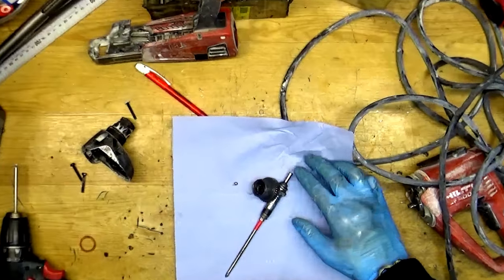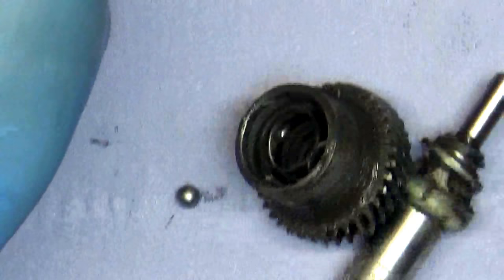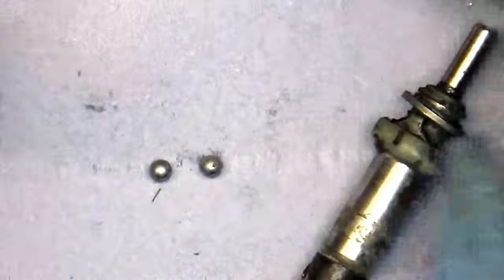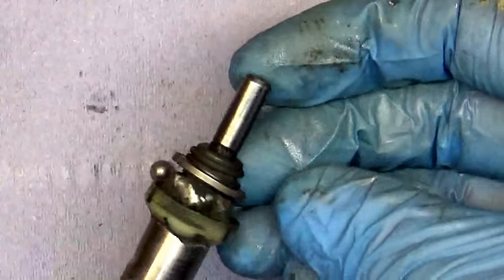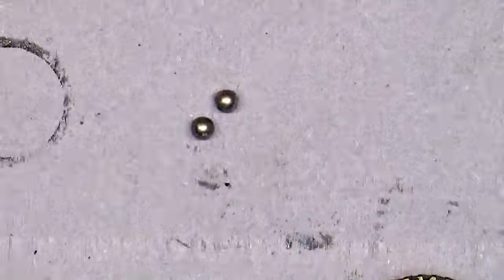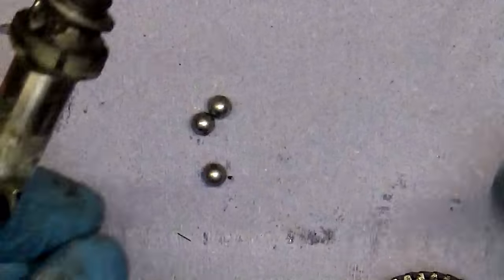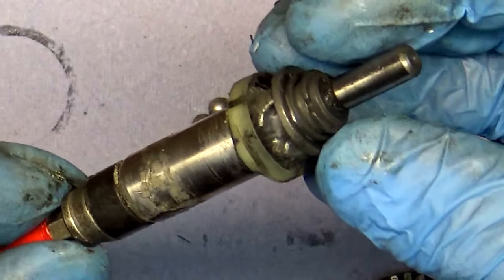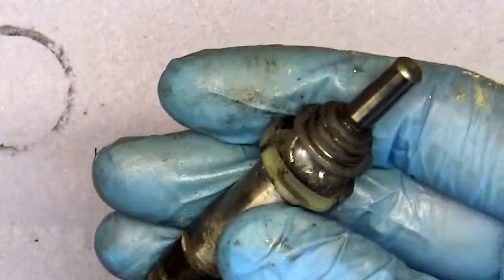So now we need to inspect it. Good — OK, so we have balls here. One, two, three balls — one, two, three balls — one is missing. Here it must be three balls, and the last one... yep, we can see the place here for the balls.